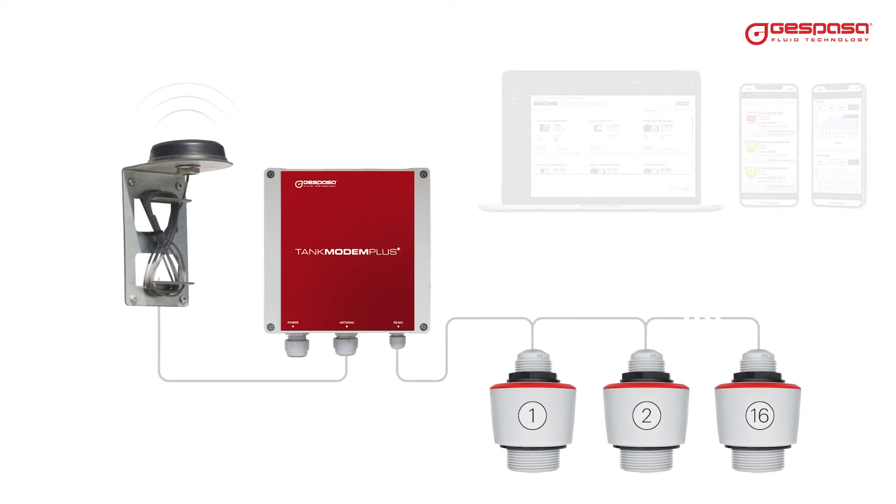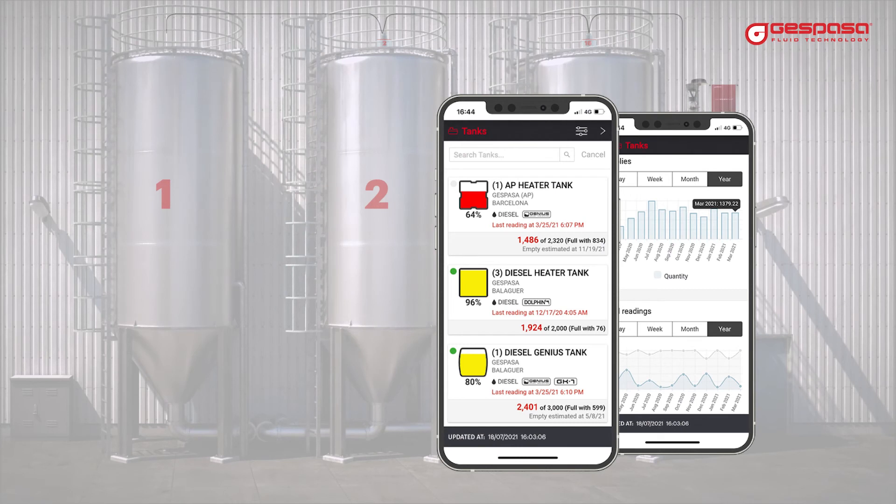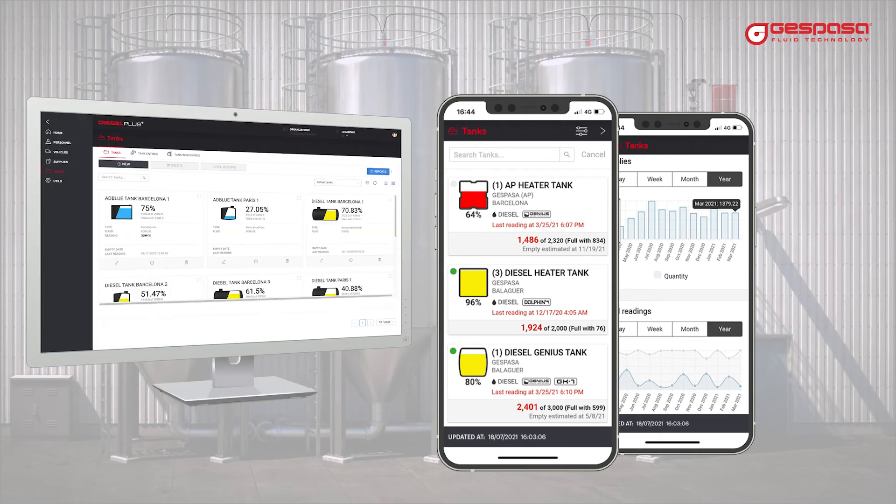You can connect up to 16 level sensors to the same Tank Modem Plus. You can check the level of your tanks from the Diesel Plus Tanks app or by accessing your dieselplus.net account.